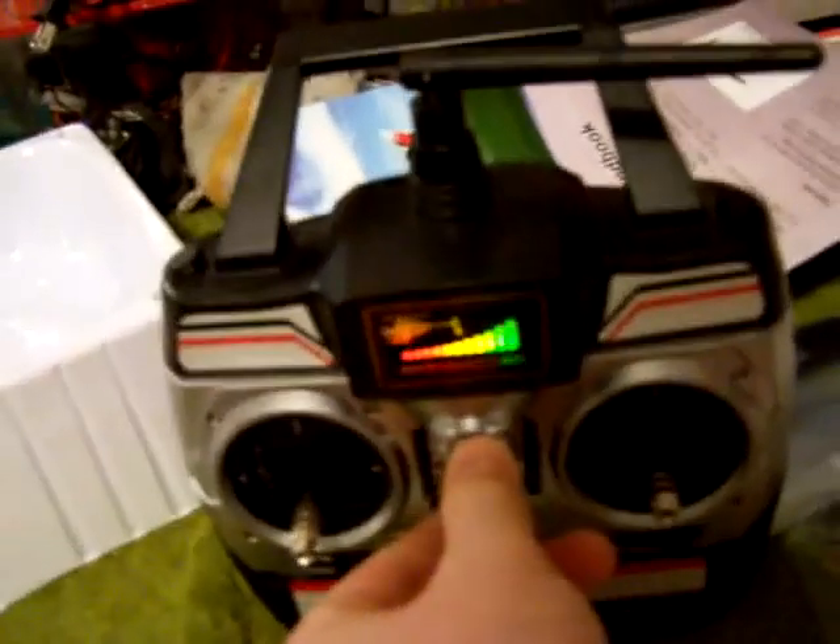Here we have the 2.4 gigahertz radio system. You've got your throttle, yaw, forward, backwards, left and right, and your four trims. I will include the batteries — it does have a battery indicator on there. You can also plug in a rechargeable battery and then plug in your 12-volt charger right there. 2.4 gigahertz, which is nice — you don't have to worry about interference at all.